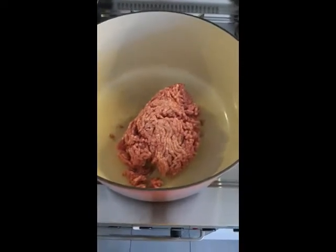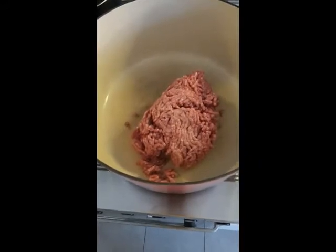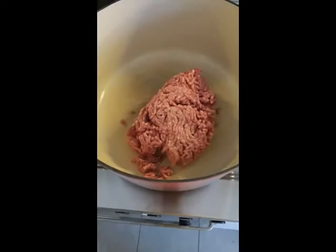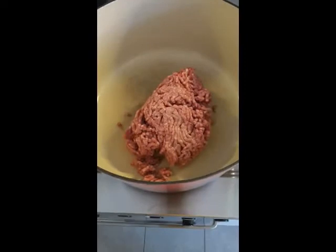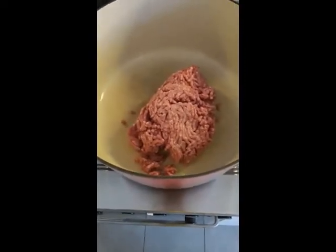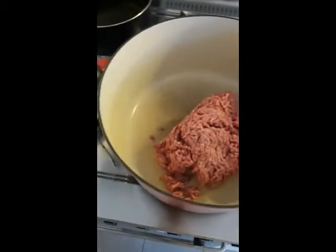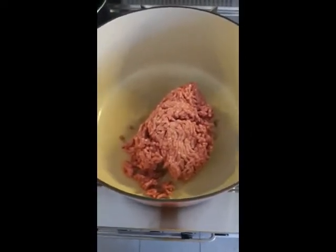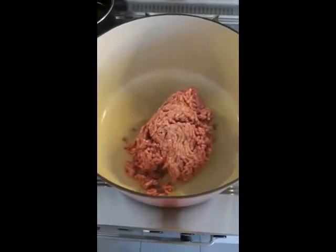We'll start by taking some carne trita — ground beef — and cook that down. Take it out and leave the fat that comes off to serve as the medium when we sauté the vegetables. Get yourself a nice big soup pot, saucepan, or dutch oven. This Le Creuset is the greatest thing in the world — get yourself one of these and you'll never go back.